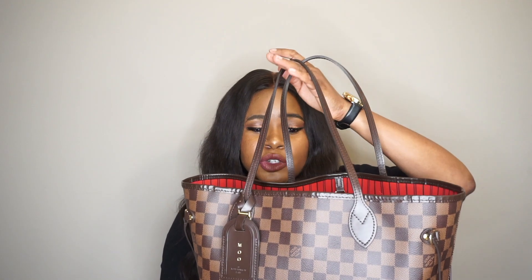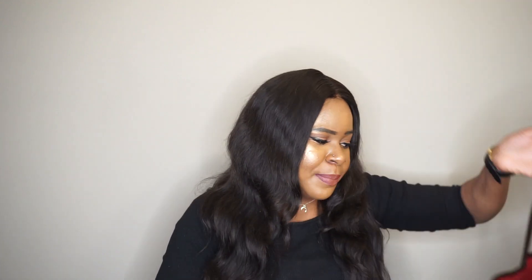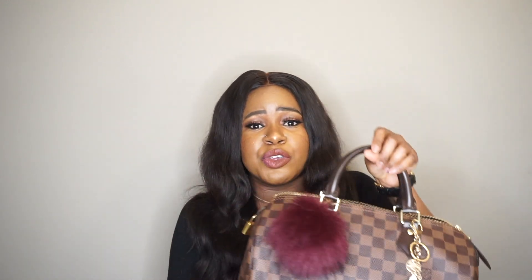As for differences, the Neverfull is definitely more of a shoulder bag because it has a longer strap, while the classic Speedy is a top-handled bag. If you get the Speedy B — the Bandoulière — it has a strap so you can wear it as a top handle and also as a crossbody. They're completely different styles, and they can fit a different amount of things since one is bigger than the other.